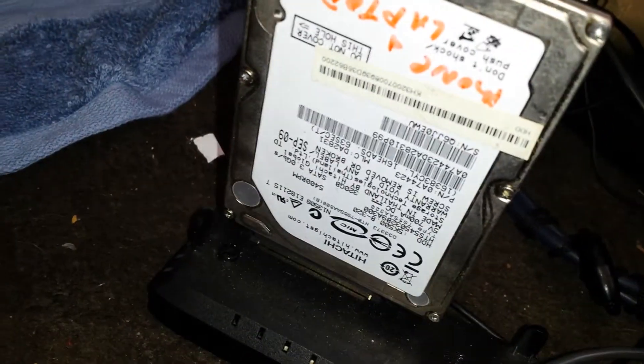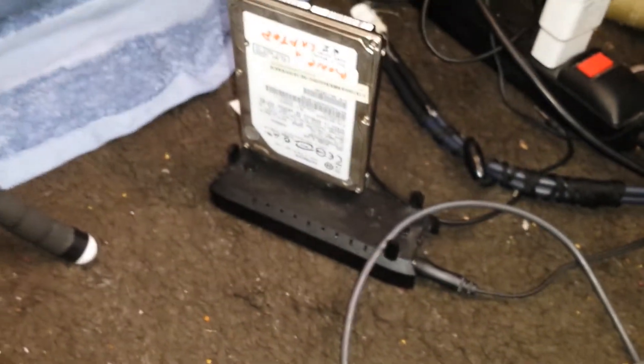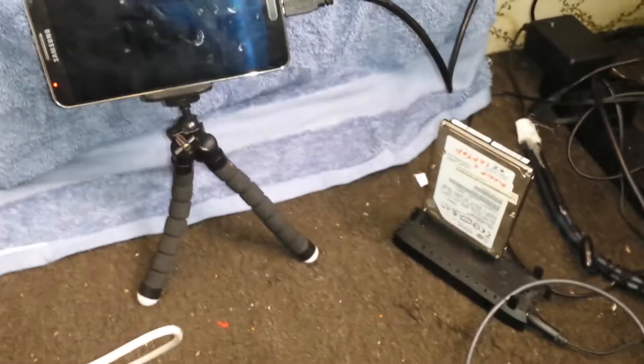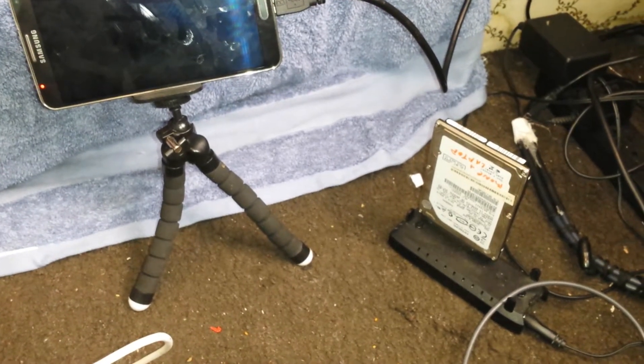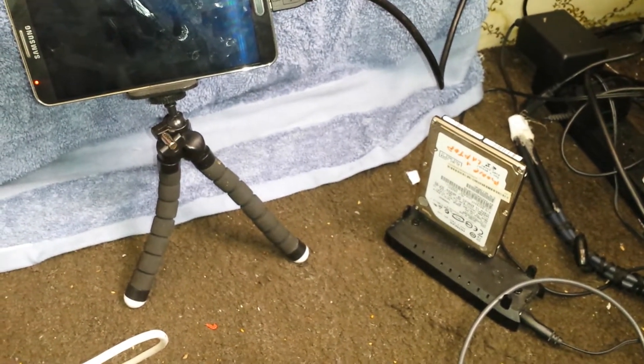This is my hard drive — it's a Hitachi 320 gigabyte. I have a lot of my data backed up: videos and all that good stuff. I'm going to show you guys how to connect this to your phone and read a physical hard drive externally off of your phone.